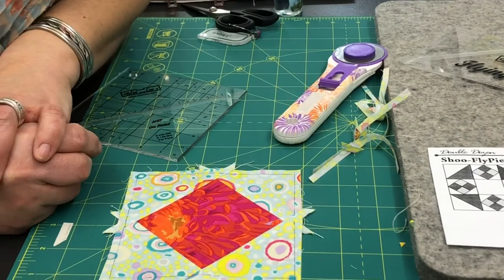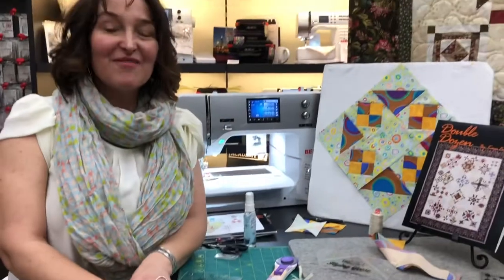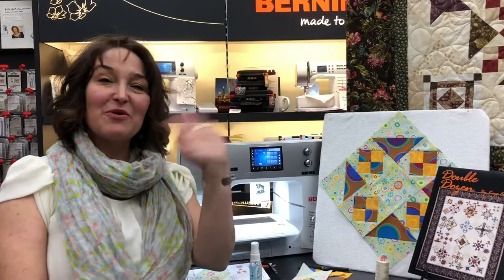I'm looking forward to having you join me in class if you can. Again, this is the Online Quilt Along from Kay England, Double Dozen, month seven. Happy quilting! Goodbye from the Sewing Palace.